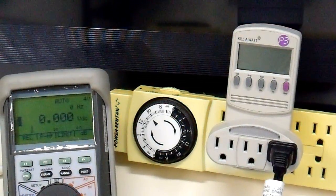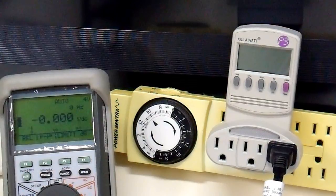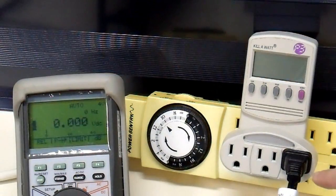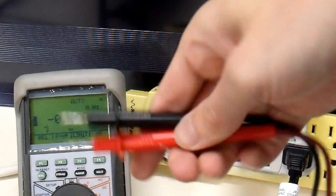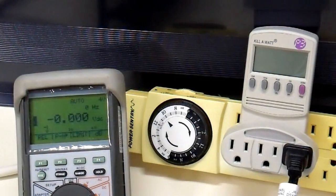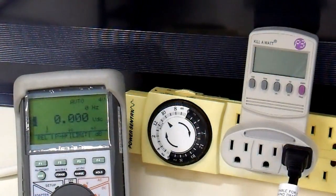Those of you who watch my videos know that I like to use electric heaters as a test load for inverters, so that's what we're going to do. I just have a 1500W standard ceramic element electric heater, and I have that plugged into my kilowatt-hour meter. I have a voltmeter to measure battery voltages while I'm at it. Let's turn the inverter on and see how this setup works.